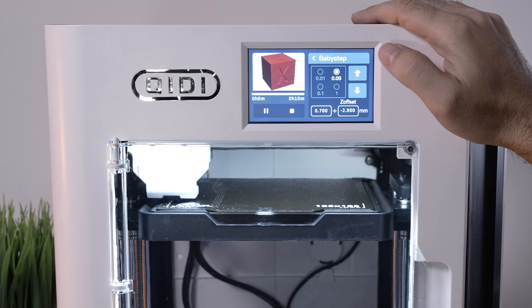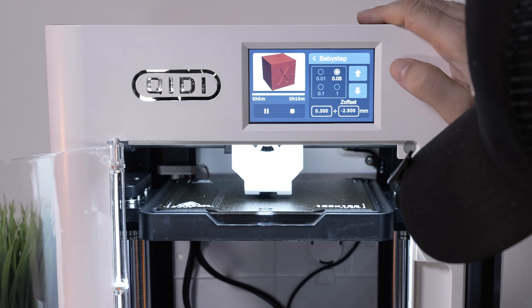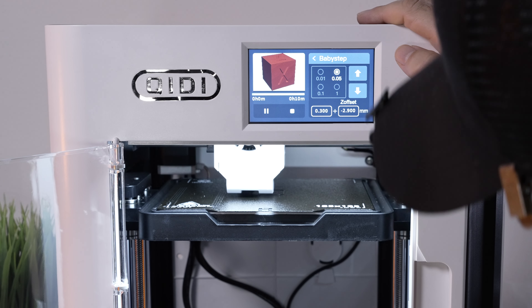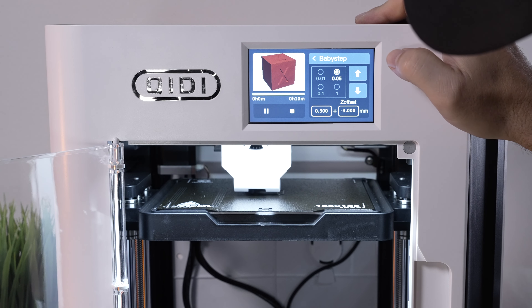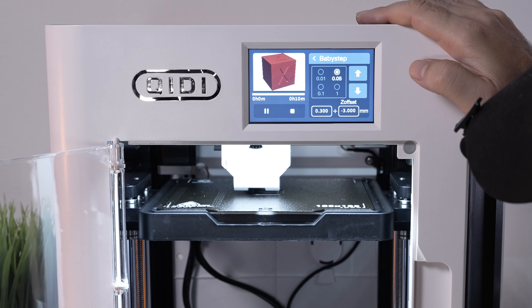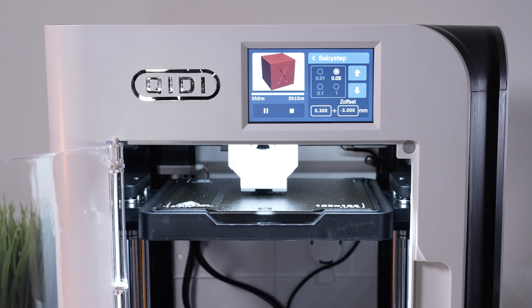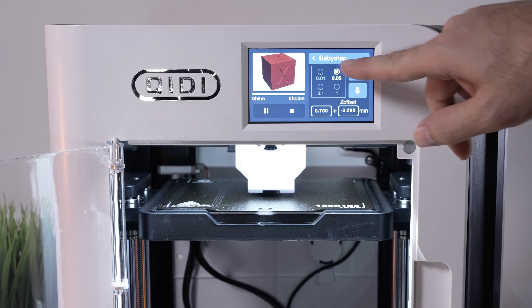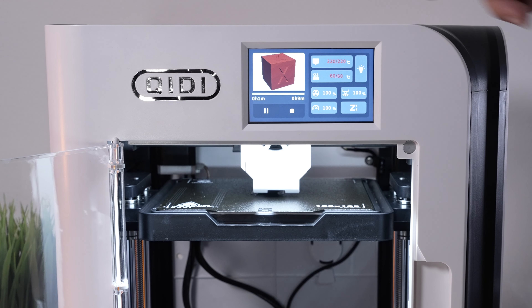That's looking pretty good right there. Moving the bed up just a little — maybe a little more — so minus three exactly looks about right. It's kind of hard to see, it's all black in there, but that's pretty much perfect. Super nice that they have the baby steps for fine adjustments.